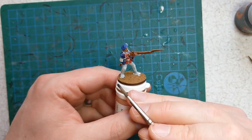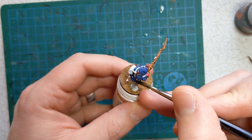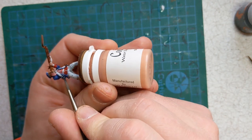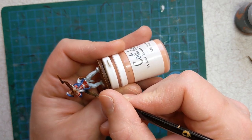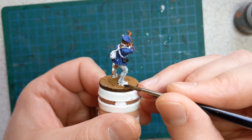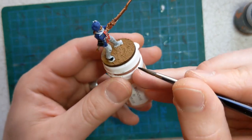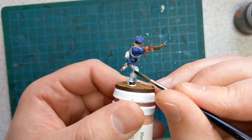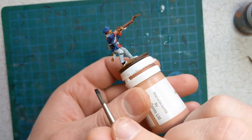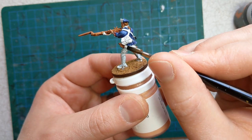With some Contrast Black Templar, we'll pick out the cartridge box, what we can see of the toes of the boots and the heels, and there's also a strap around the gaiter — a smaller brush might be better for this. And lastly our scabbard, the sword and bayonet scabbard.